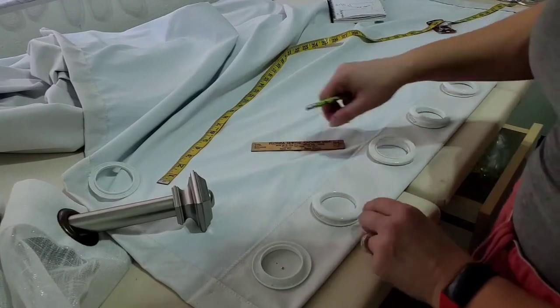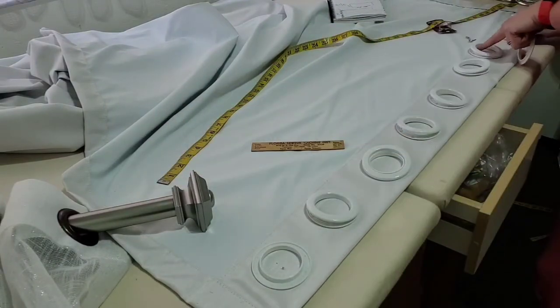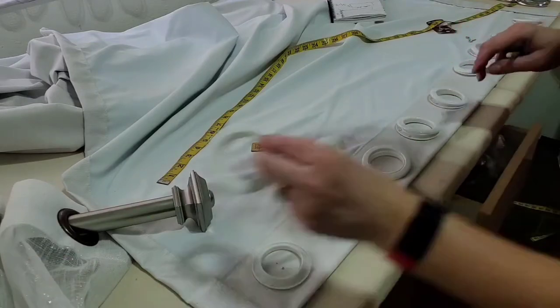Now I'm going to work on the rest of my nine grommets — two, four, six, eight.